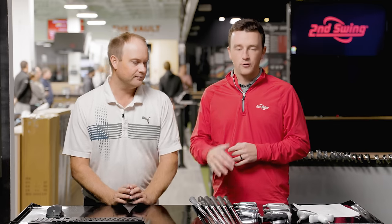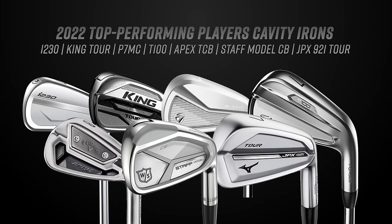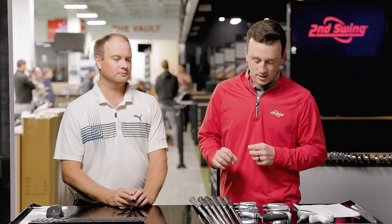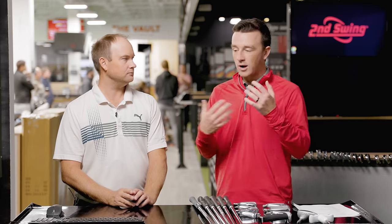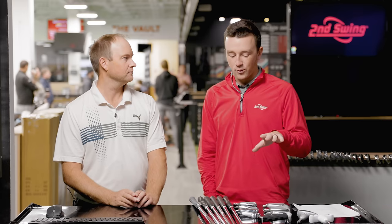The seven models we have: the TaylorMade P7MC, the Ping I-230, the Mizuno JPX 921 Tour, the Titleist T100, the Cobra King MIM Tour, the Callaway Apex TCB, and the Wilson Staff Model CB. A lot of the CB nomenclature — that shallow cavity back type of construction. We're aware there's a 923 Tour coming soon, but the 921 Tour is what we have from the last couple of years. The new I-230 became available in fittings in fall 2022, so we'll add that to the mix.